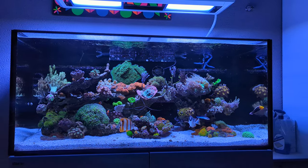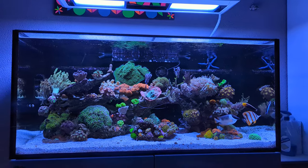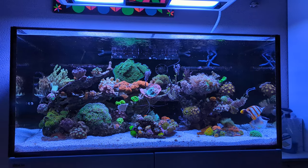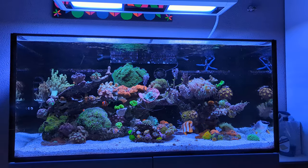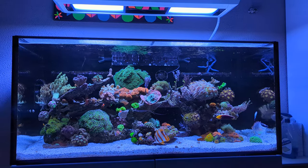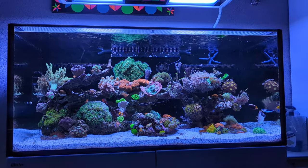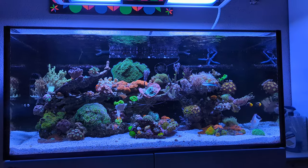Hi everyone and welcome back to the Reef Life. Today I want to show you a couple of things that have changed inside the tank — not that much though. I had a new fish yesterday which is still getting used to the tank. More on that later, but if you've read the title you'll already know that it's a new regal angelfish, or Pygoplites diacanthus as the official name goes. It's a captive-bred one and still very small.